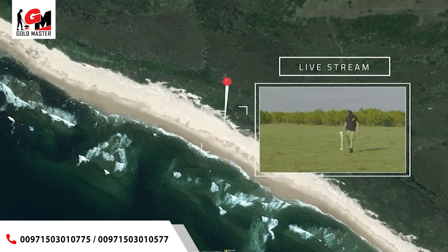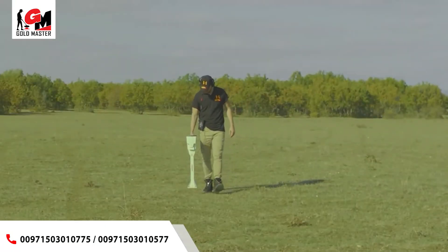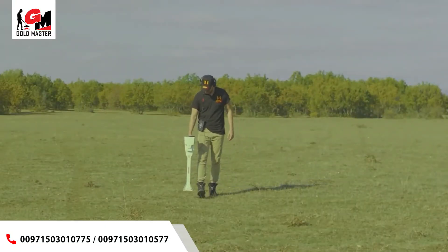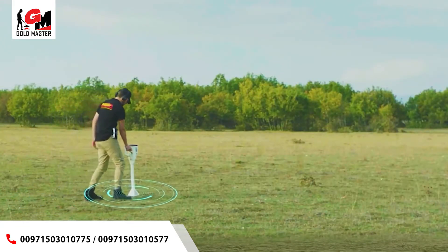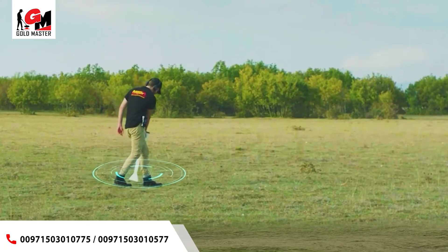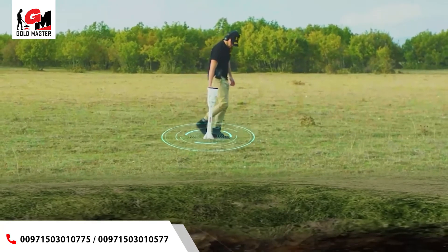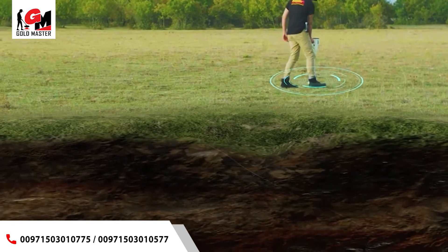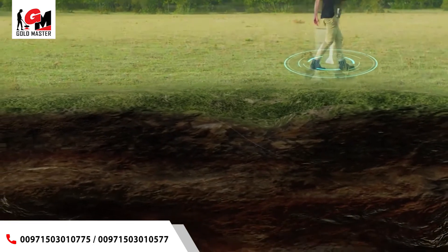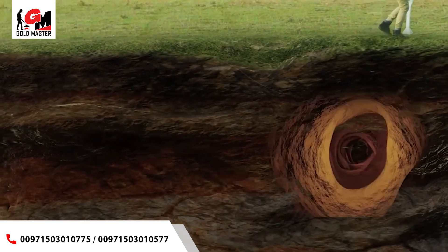Live Stream System. Live stream is a system developed to detect various ferrous and non-ferrous metals in real time — in the form of a direct transmission with a direct visual representation signal according to a specific color that reflects the nature of the target, for example precious metal, gold, or a tunnel.